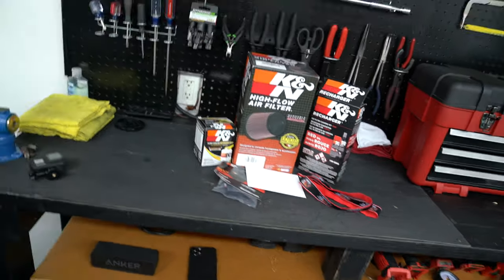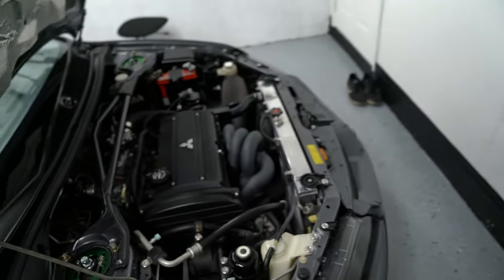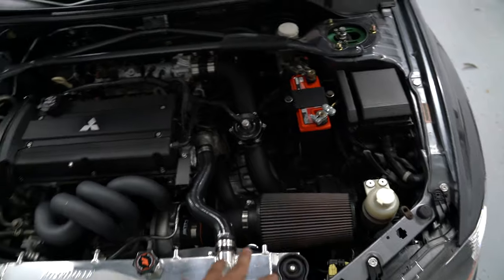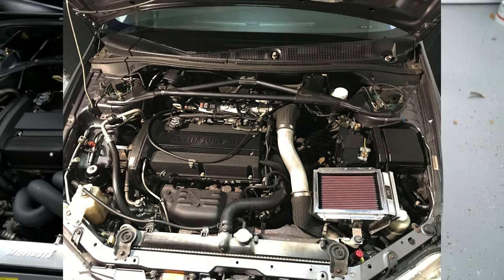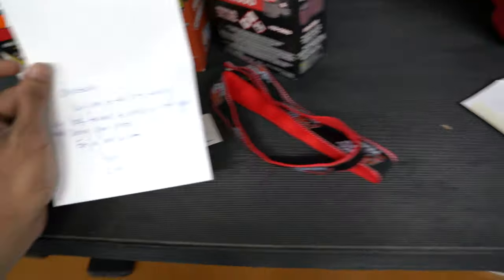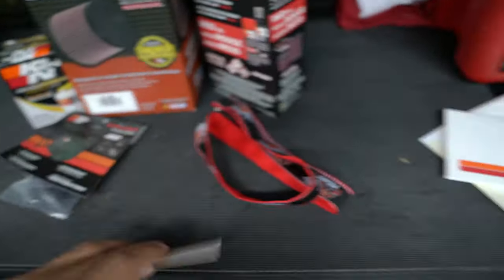Before I continue, I have to mention this video is sponsored by K&N filters themselves — full disclosure, they sent me these products. Huge thank you to K&N. Most Evo owners run K&N filters, so even though they sent me the products, you know I'm a true supporter. I've been running K&N filters ever since before I went speed density, literally on the ARC box. They sent me a note: 'Christopher, welcome to the K&N family, we look forward to working with you.'